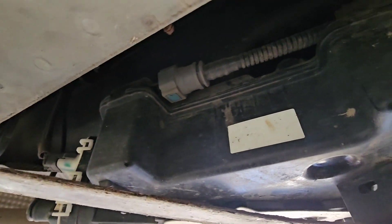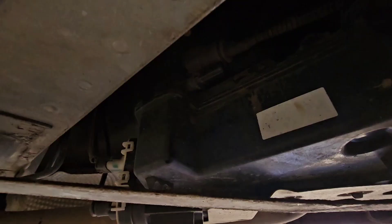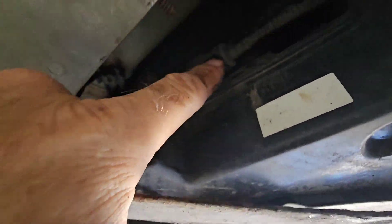So I'm just going to take this off. In this case I'm pushing the two tabs in either side, sliding it. I just slid it off. I'm going to try and top it up from here.